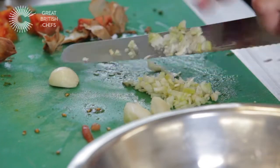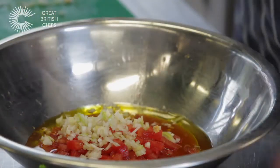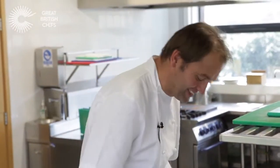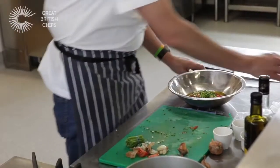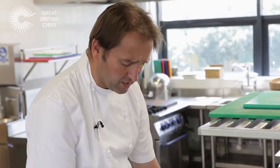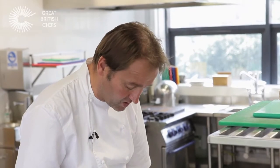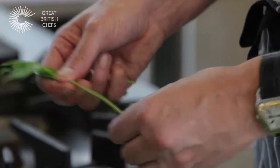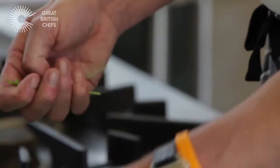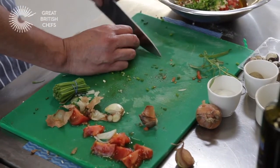They work quite nicely. Then more chives, because I like chives. And tarragon — go easy on the tarragon. Tarragon has a very strong flavor about it. It's lovely, but too much of it will overpower things. I tend to say just two or three sprigs of tarragon is the way forward on this one, and again, fairly finely chopped.